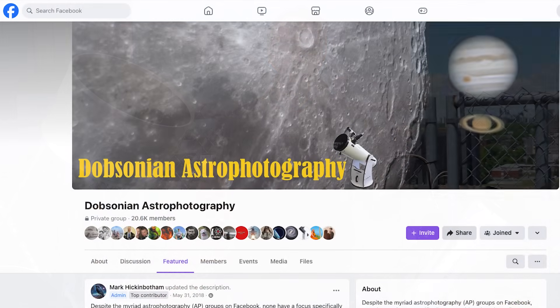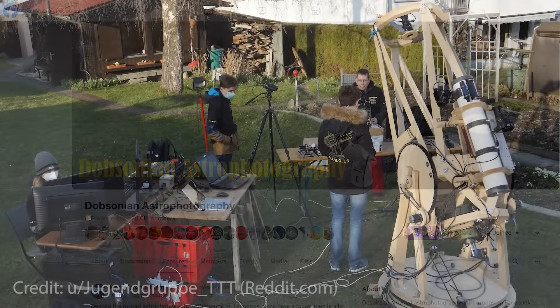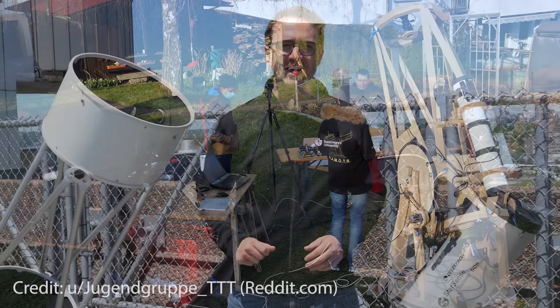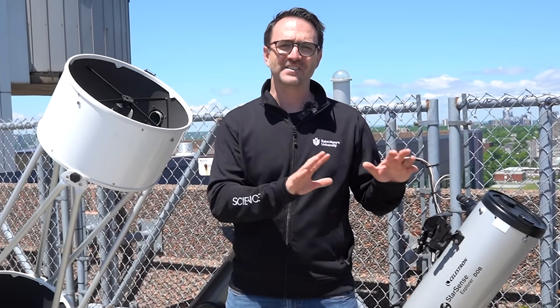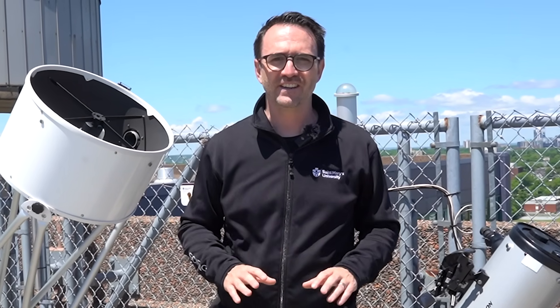That said, there are groups of people who are up to the challenge. There are Facebook communities of people who have modified their Dobsonians on equatorial platforms so that they can be used for deep sky imaging. That said, I consider stargazing and astrophotography to be very different hobbies altogether, so that's all I'm going to say about that today.